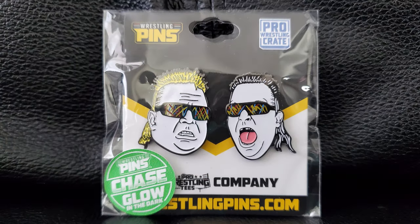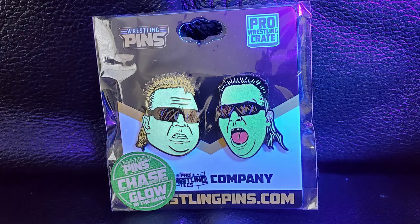Up next, got some pins here. So this one is going to be the Nasty Boys, I believe. So there's that for you. Never really a huge fan of them or anything. Oh, this one glows in the dark because it's the chase. So that's pretty cool — didn't notice that at first. So now I've got some chase things. I'll have to put that with my other random chase things.